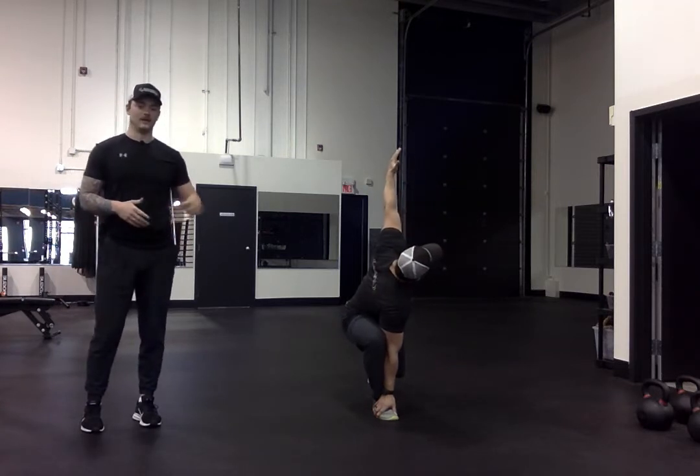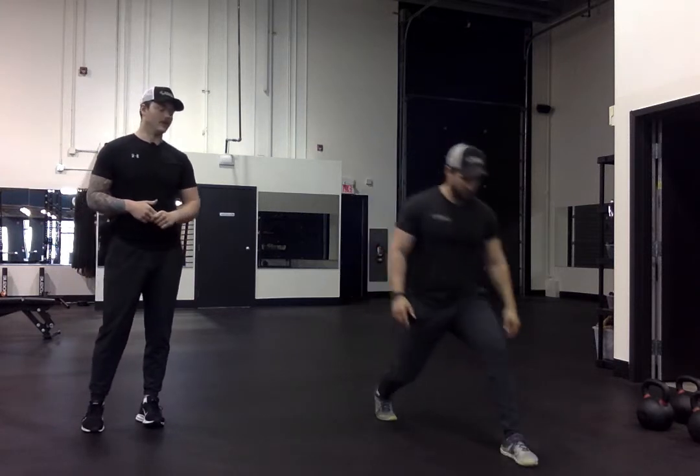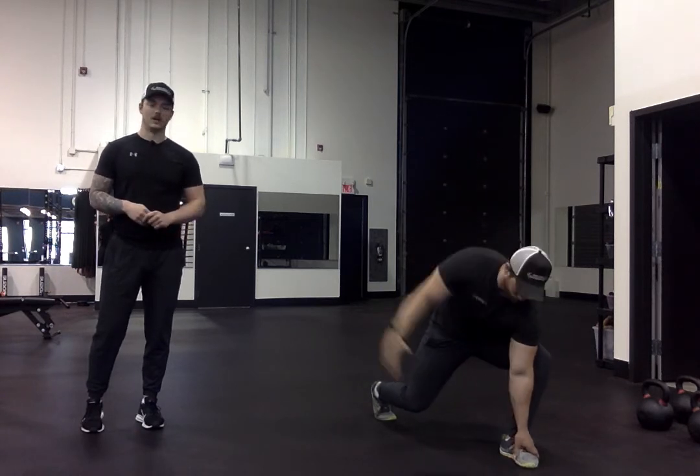Nice big deep breath, he's going to return his hand, get back to the starting position, and then he's going to step with the other foot. Same thing — hand on the foot, elbow on the inside of his knee, he's going to rotate open nice and slow, big deep breath, and then he's going to return to the starting position. That's our walking lunge with rotation.